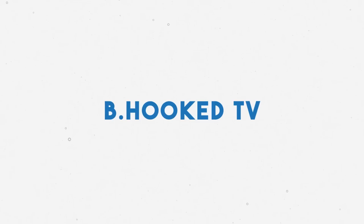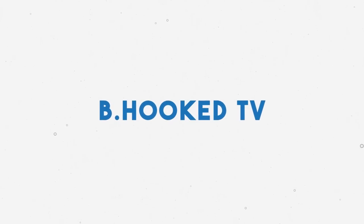This guy is my best friend. Hello and welcome to episode 16 of Be Hooked TV. In today's episode I'm going to share my personal experience with six different crochet hooks.